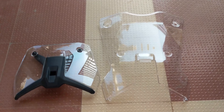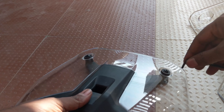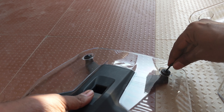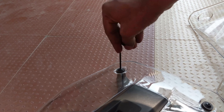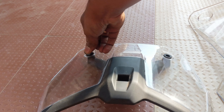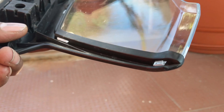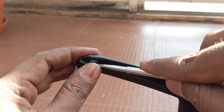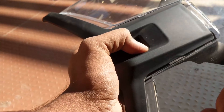Here is the new windshield placed next to the stock windshield for comparison. Now remove the old windshield from the holder using a 3mm allen key. Once the screws are removed, remove the metal washers. There are two notches on this windshield — with the help of a screwdriver, press the notch and remove the windshield. Don't do this step in a rush; gently use the screwdriver to avoid damage to the holder.